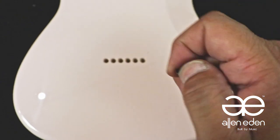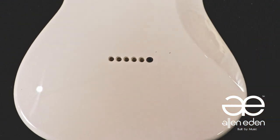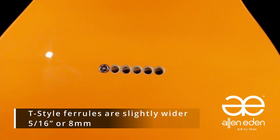Because the spacing is narrower on the S style hardtails, the inner diameter for the ferrules are a quarter of an inch or 6.5 millimeters. The T style ferrules are slightly wider at 5/16ths of an inch or 8 millimeters for their wider string spacing.